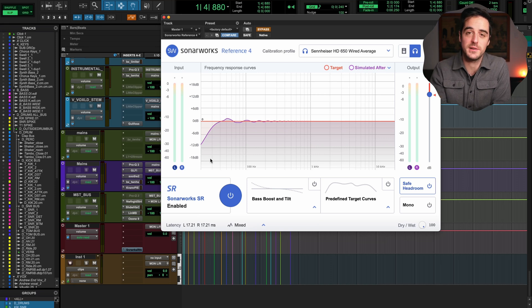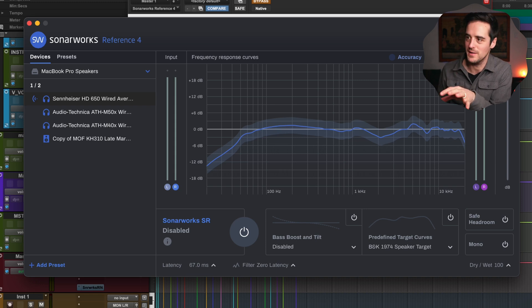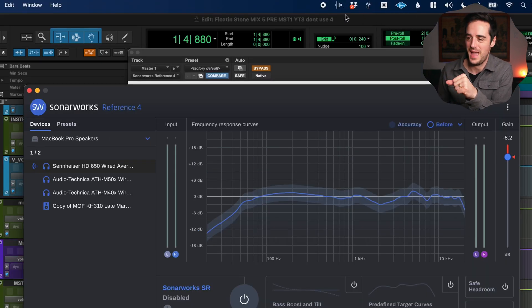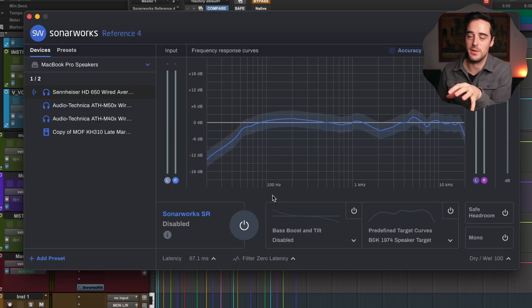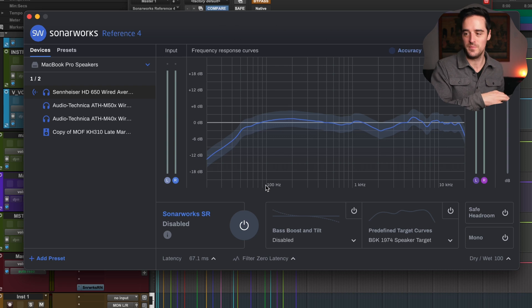All of those problems are actually solved by option two: Sonarworks system-wide. It's the same thing you see in the DAW but living on your system — there's a little logo on the top bar of your laptop, you click it, and it opens the app. It processes all audio running through your computer, right at the end of the chain. So if you watch something on YouTube, use Pro Tools, play an audio file from Finder, or check your email — if you're listening to something on your computer, it goes through this before you hear it.